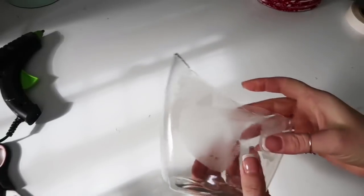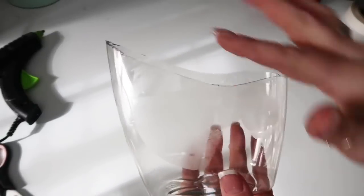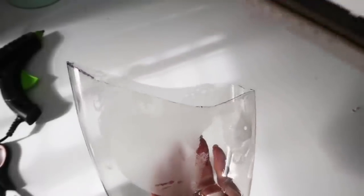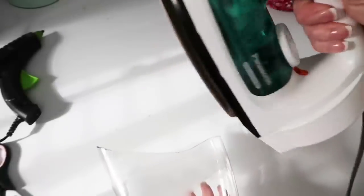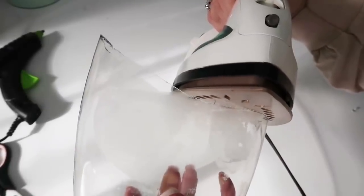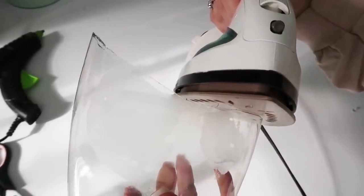After I cut it, the plastic was kind of sharp, so I just took my iron and held it on there for a good six to maybe eight seconds. It kind of flattens out the plastic and gives it a nice round edge so you're not cutting yourself.